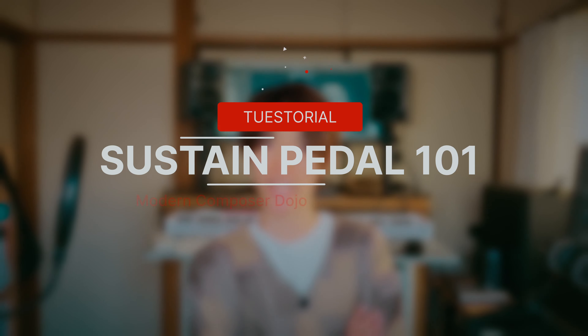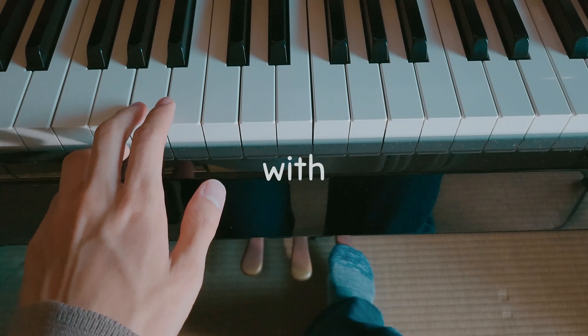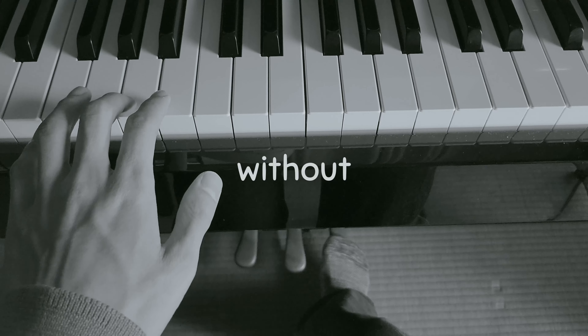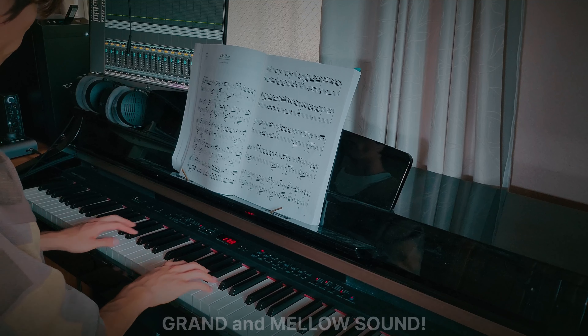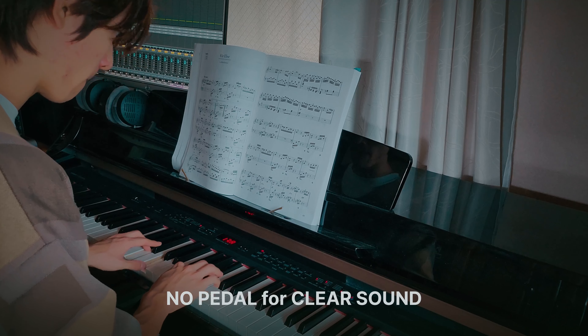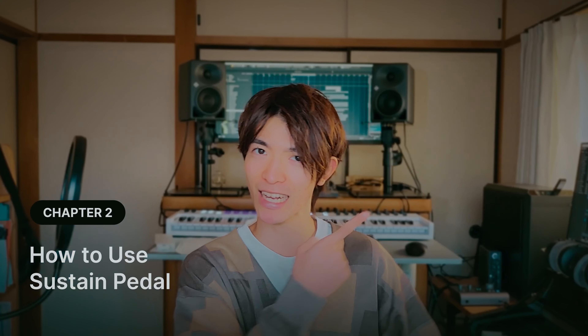So what is a sustain pedal? It's the rightmost pedal of the piano. As the name suggests, it sustains the notes while you push it — it makes the piano sound grand and mellow. On the other hand, when you hold it off, you get short and clear sounds.